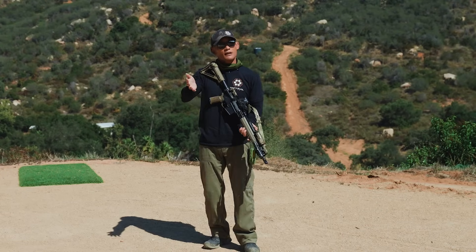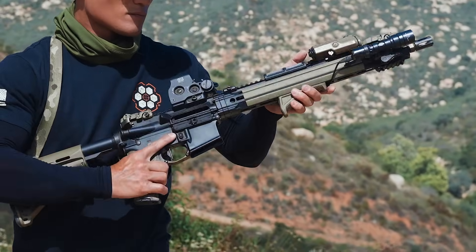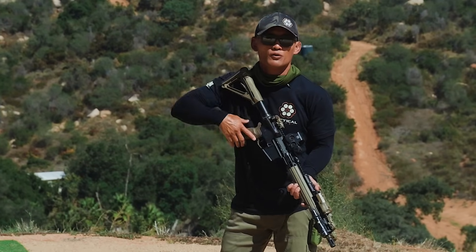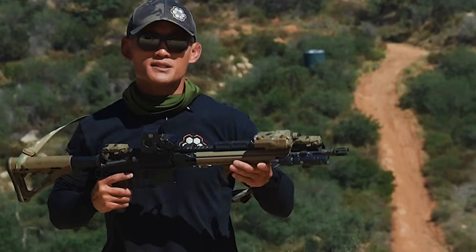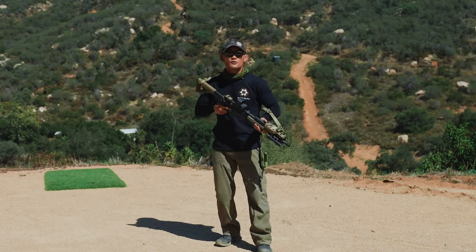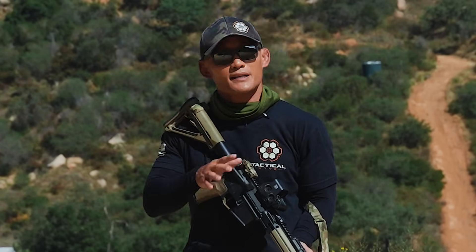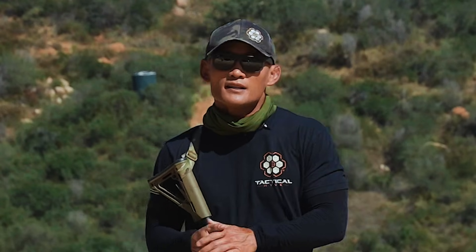Beyond going to classes and doing dry fire, simply playing with your rifle is another way to get comfortable with it. When you were a kid with toy guns, you played with them a lot and knew all the controls. The same thing applies here — if you want to get comfortable and safer with your rifle, start using it a lot so you know where the muzzle is pointing. Build really good habits. It's common sense, but it needs to be said.